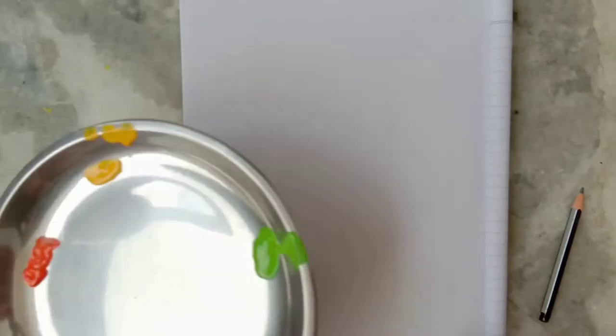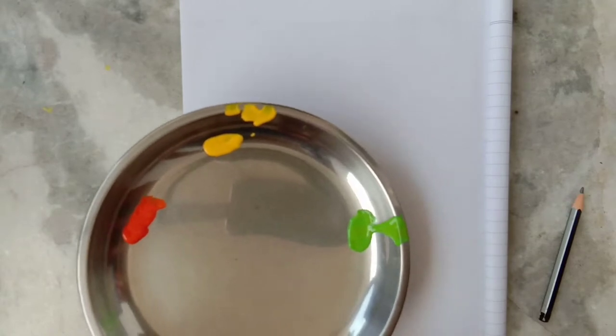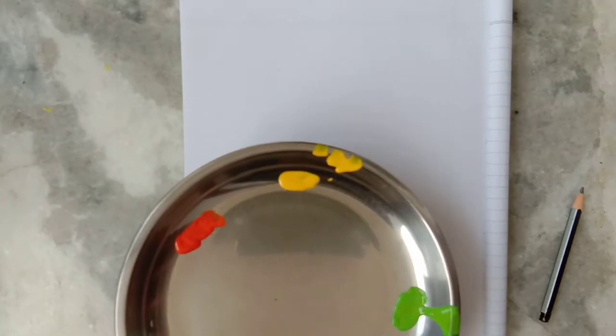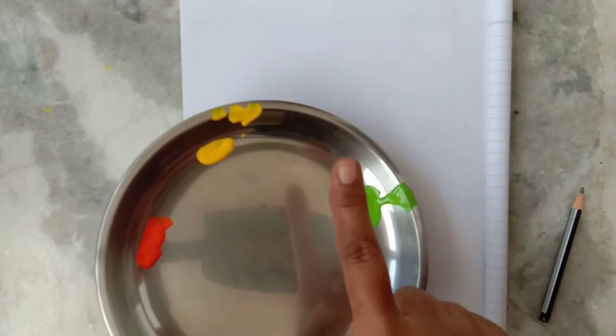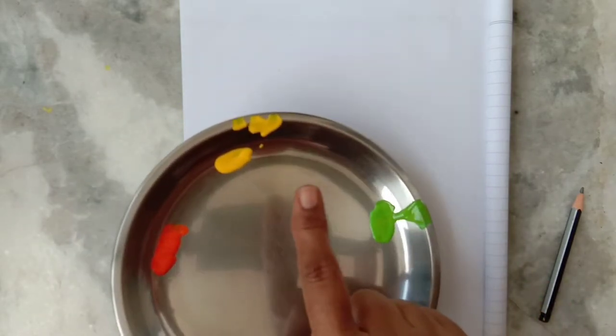Hello kids, today I am going to show you how to make a pineapple by finger printing. You can do this activity in your sketchbook. I am taking poster colors — orange, yellow, and green. We will mix them. Dip your pointer finger in yellow color.